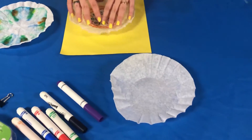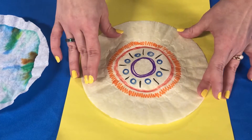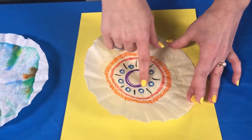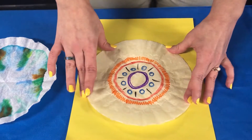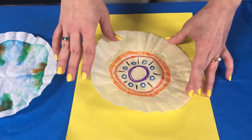The first step is to take your coffee filter and use those washable markers to draw a design or a color — whatever you want. The important thing is to leave the middle blank. See how I've got this kind of purple circle with nothing colored in the middle. You want to leave that center blank, but you can go as far to the edge as you want with your design or other colors.